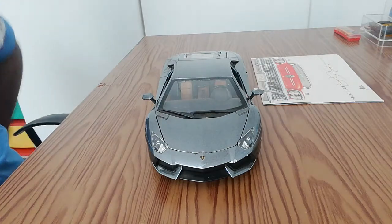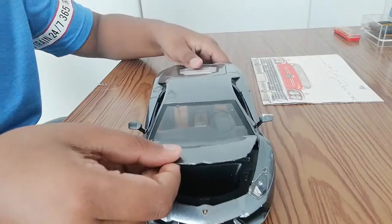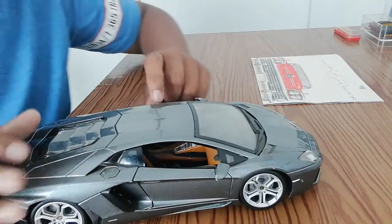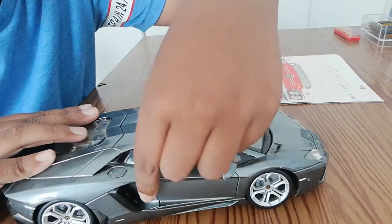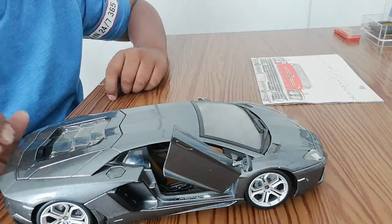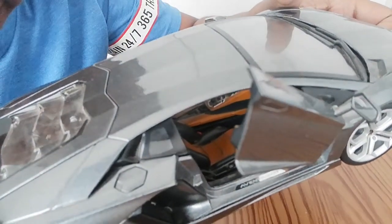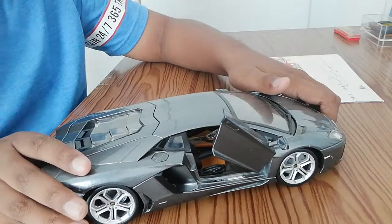The hood does open and you get your trunk space inside. The doors are the coolest feature on this car — just pull it open like that and the doors open up. It looks really cool. It says Aventador down there on the door.